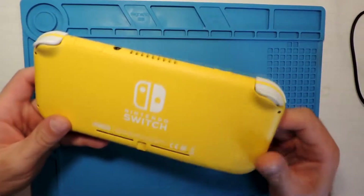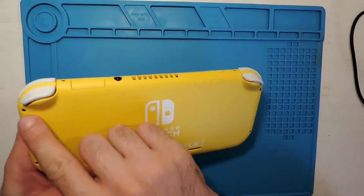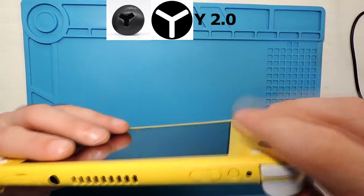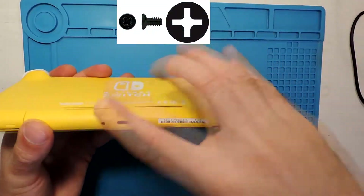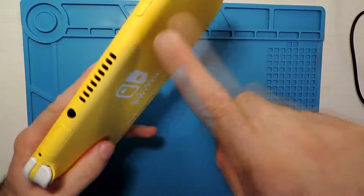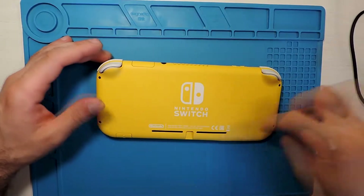We have here one, two, three, four Y screws and also four Philips screws. So in total, four screws Philips and four Y screws.